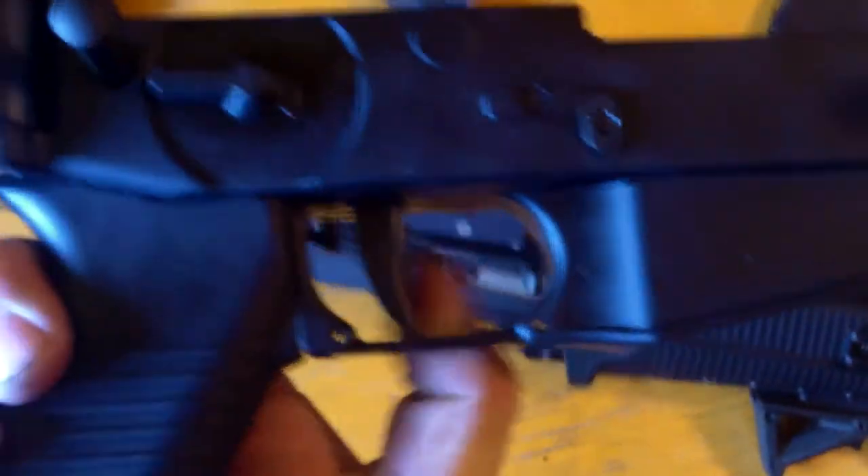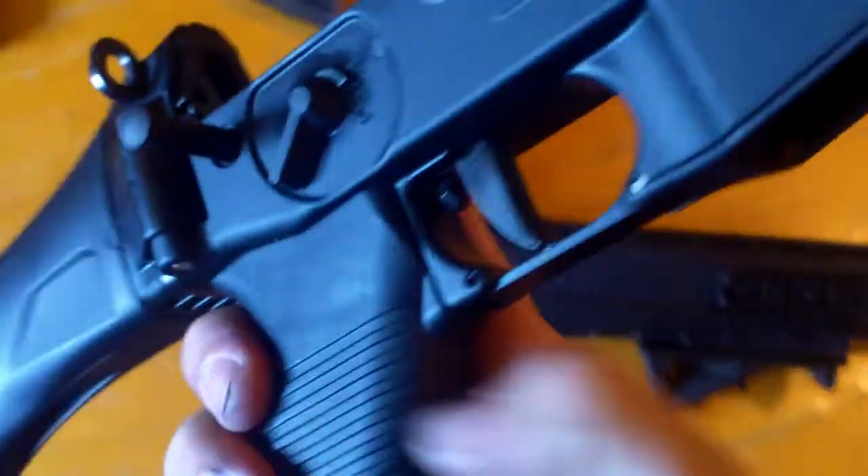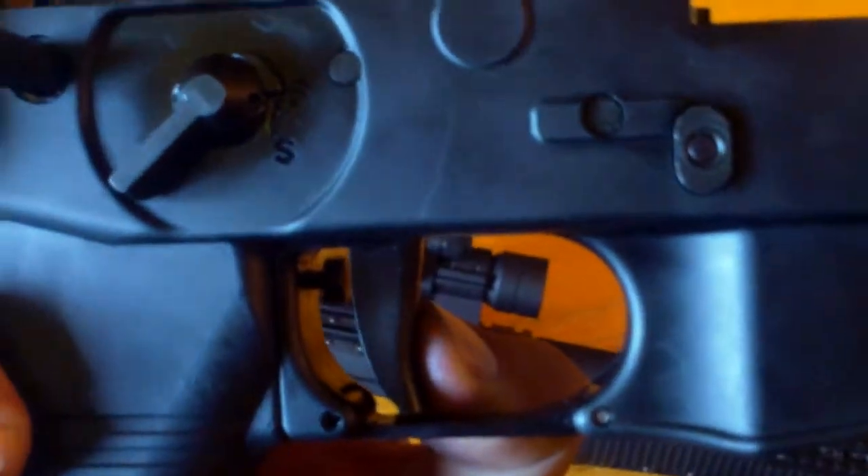The trigger is unique. See that little plunger there? It hits that and fires the weapon.